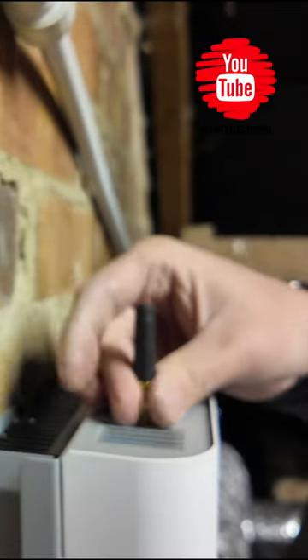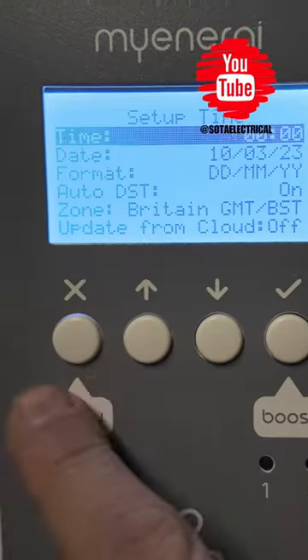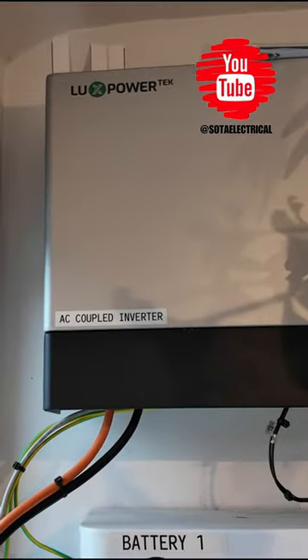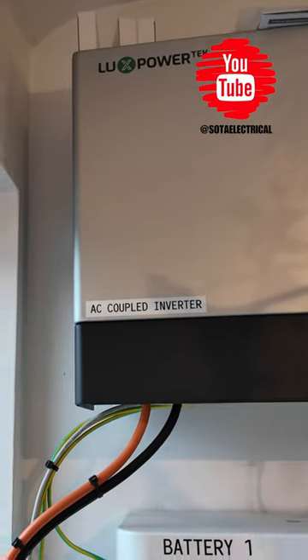So install-wise with the Eddy, we are basically done. Time to turn the power back on and pair it up with the Zappi. So what my customer has here is a Lux Power AC coupled battery system.